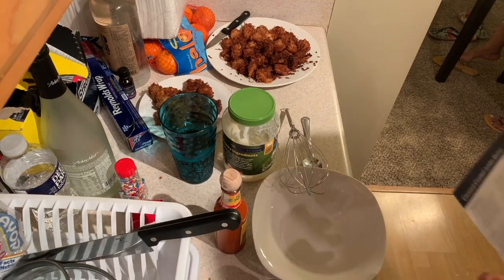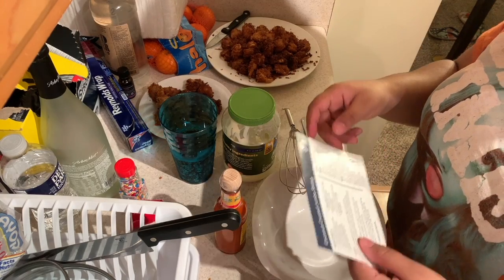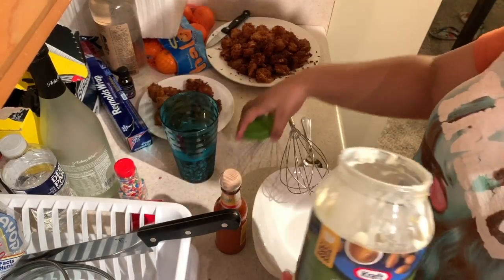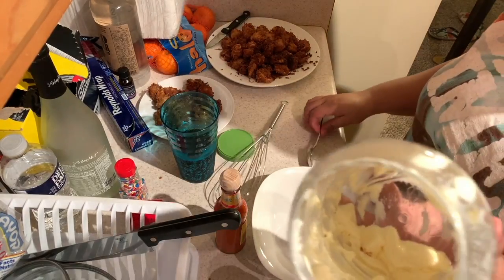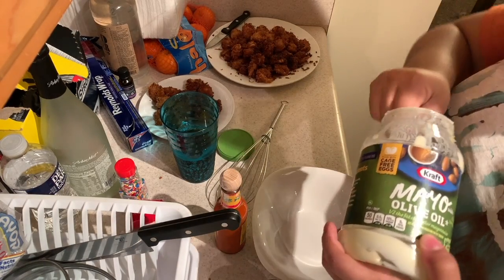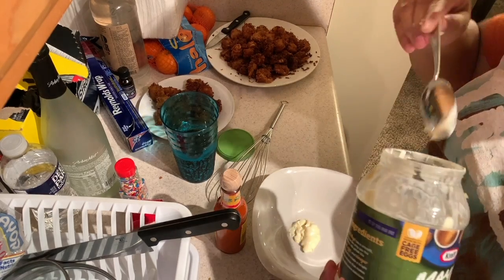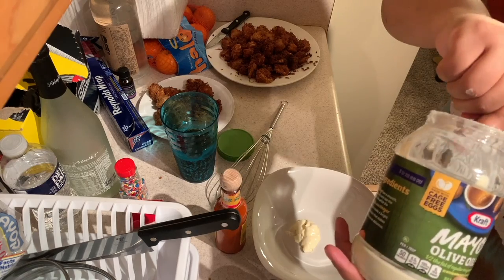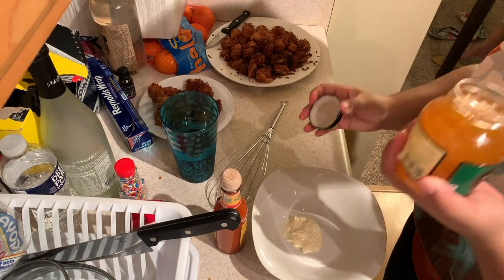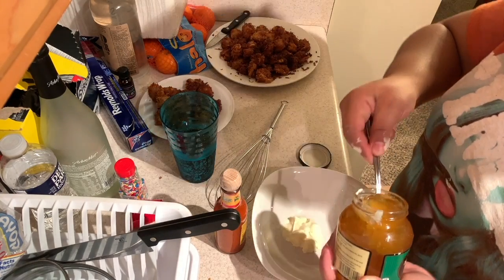The recipe calls for a quarter cup of mayonnaise, three tablespoons of orange marmalade, and one teaspoon of hot sauce. I didn't have enough mayonnaise for a full quarter cup, so I scooped up as much mayo as I could and eyeballed the rest. I roughly did about three spoonfuls of marmalade and then eyeballed the hot sauce. I wanted a more orangey flavor with just a touch of spice, so it ended up working out. Make sure to whisk it all together well.